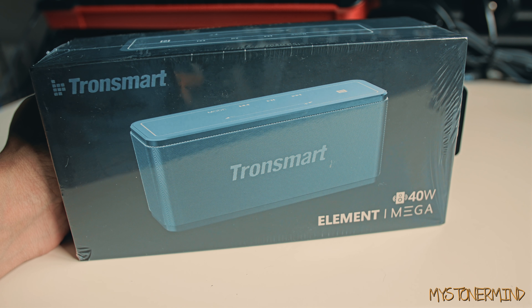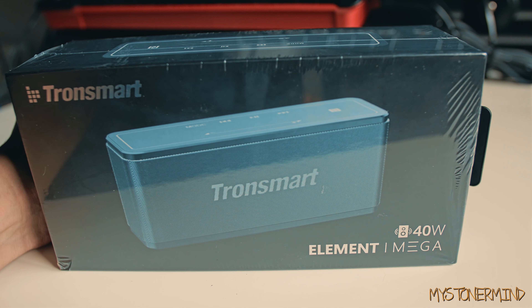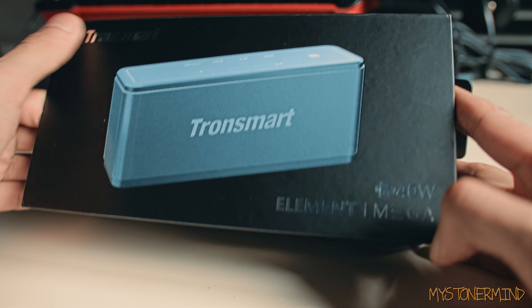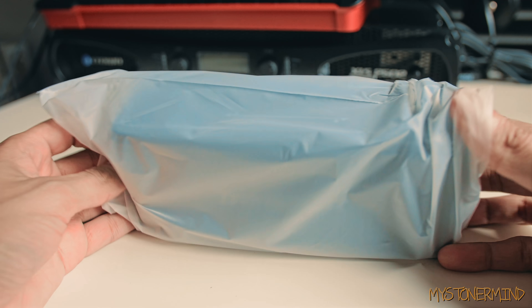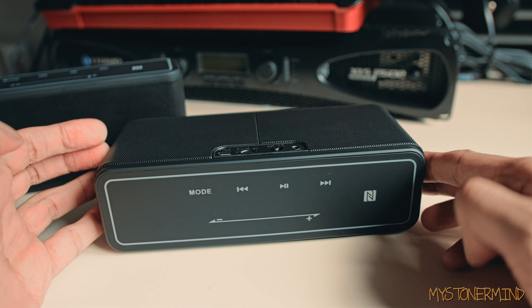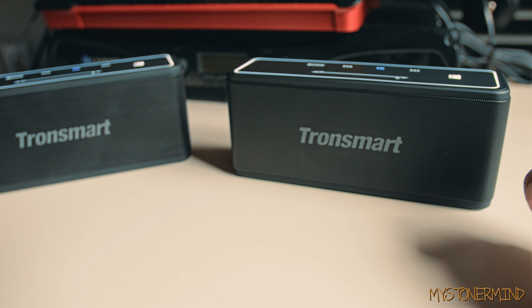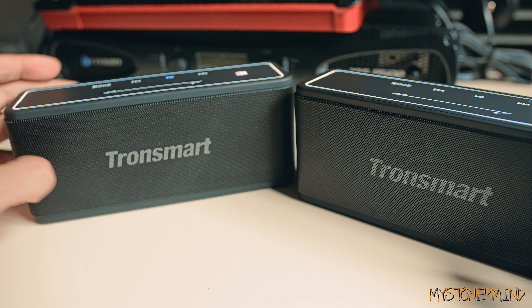Now I'm going to open the second speaker, pair them both together, and test out the stereo feature. I've only come across this stereo feature in one other Bluetooth speaker, so it was a bit of a surprise to find it here. Inside the second box it's all the same — accessories and the other stuff. Out comes the speaker. To pair them, you turn them both on — this one goes on, and this one too. Then you press 'mode' on one of them to link them.